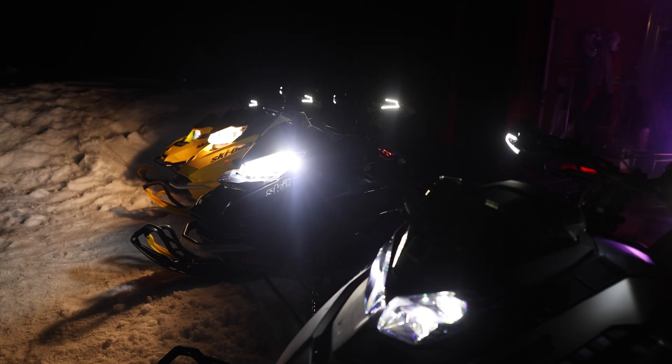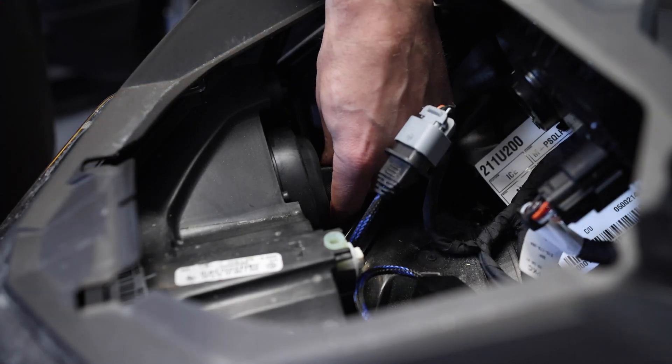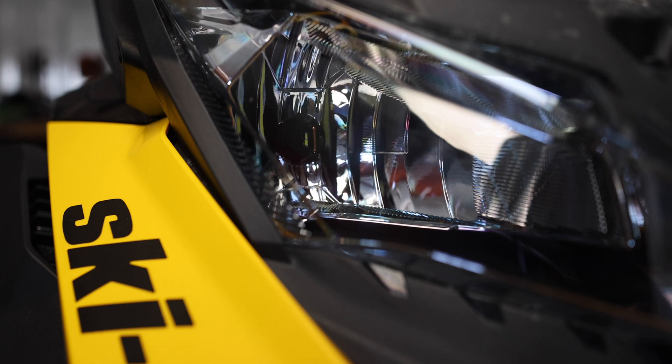Secondly, they've got a 360-degree beam pattern adjustment. The other thing I love was that it was truly plug and play — no splicing, the connector worked perfectly with the stock connector. Just plug it in, good to go.